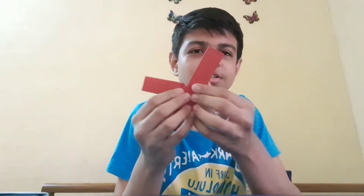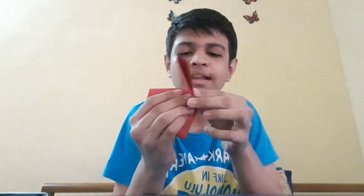Fold it in half like this. Now what you have to do is fold one side slightly outward in a vertical position — not too much, just a little. Do it with me, like this. Then do the same from the other side, folding outward so both sides are equal in size.